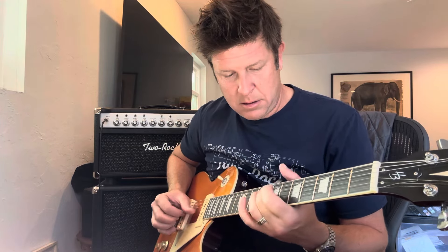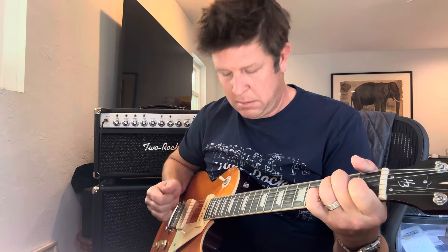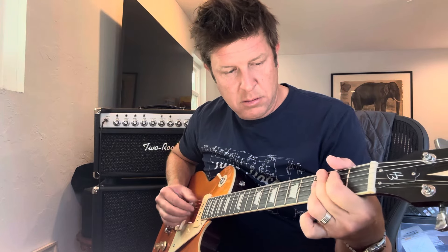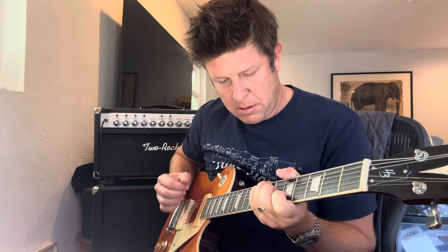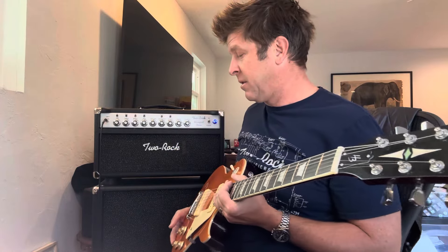Not bad — a little good, a little twang. Let's try the neck and bridge. Oh nice, I gotta turn my volume down — let me turn that off.